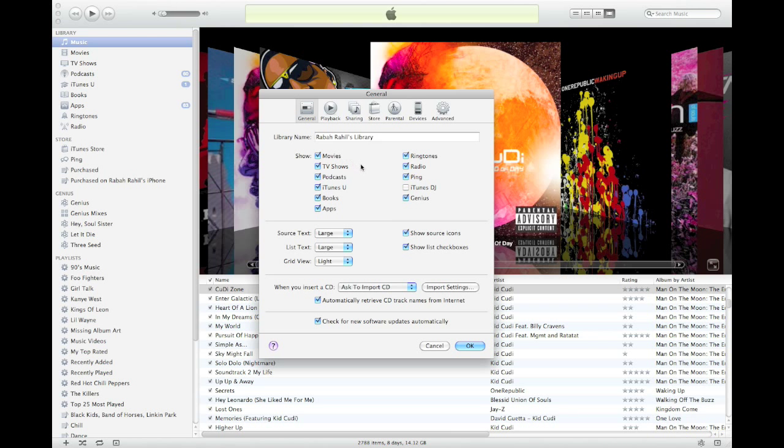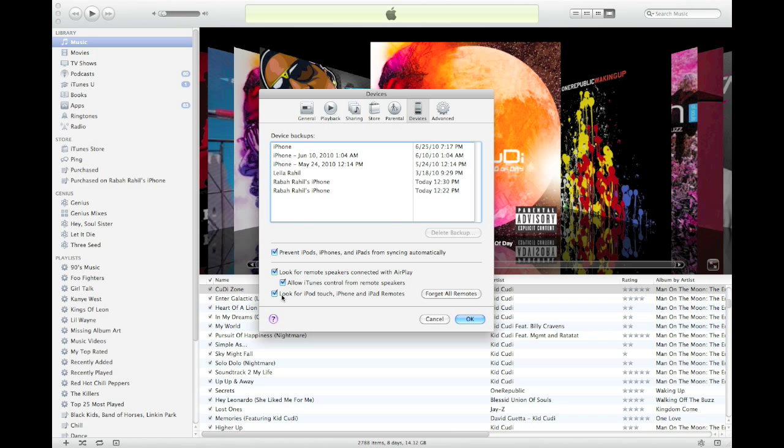You're going to go to your Generals tab. You see this unchecked box? This is iTunes DJ. All the remote stuff will work without that, but this is the most powerful part of the Remote app in my opinion. So you're going to enable that. Then you're going to go to Devices, make sure that is clicked, and then after that's done you're going to hit OK.